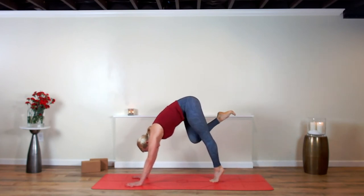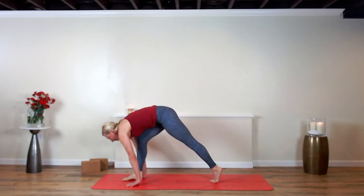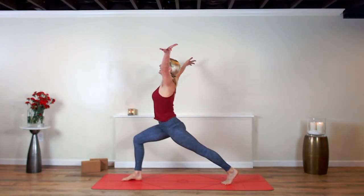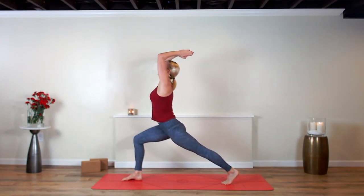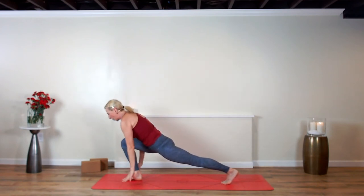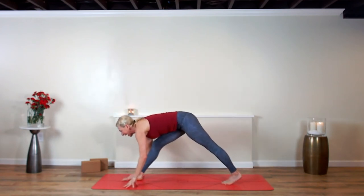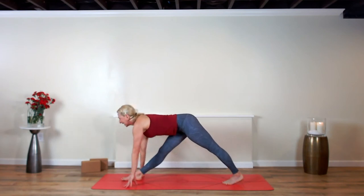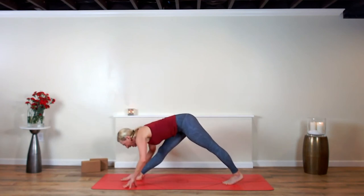This time knee to nose, step the right leg up — come to crescent lunge, rise up, breathe in. Now pyramid pose — breathe out. Pull your hips back, dive over the front leg. Inhale and lengthen, exhale and fold.